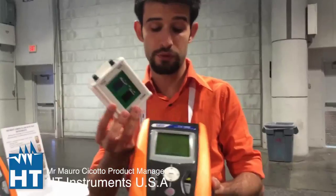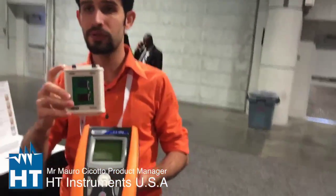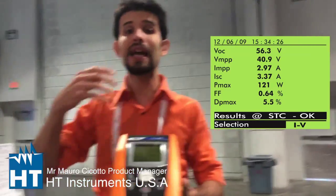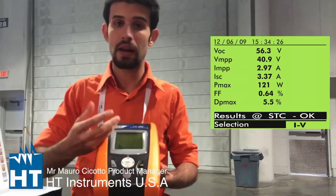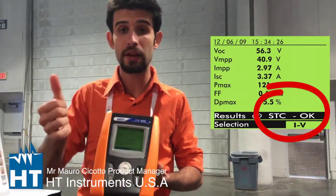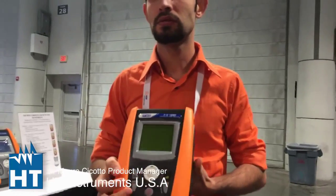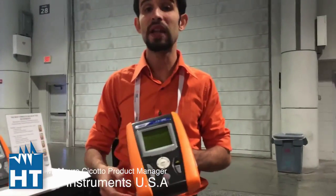That is the key point of your question. This is a reference cell — a standard accessory for the IV400. It has mono and poly inputs; you can measure the solar irradiance, and the instrument uses that data to compare your IV curve to the manufacturer's IV curve. The instrument has a database of panels — you choose your panel, and the instrument gives you an outcome: okay or not okay. You can find the faulty panel within the string.